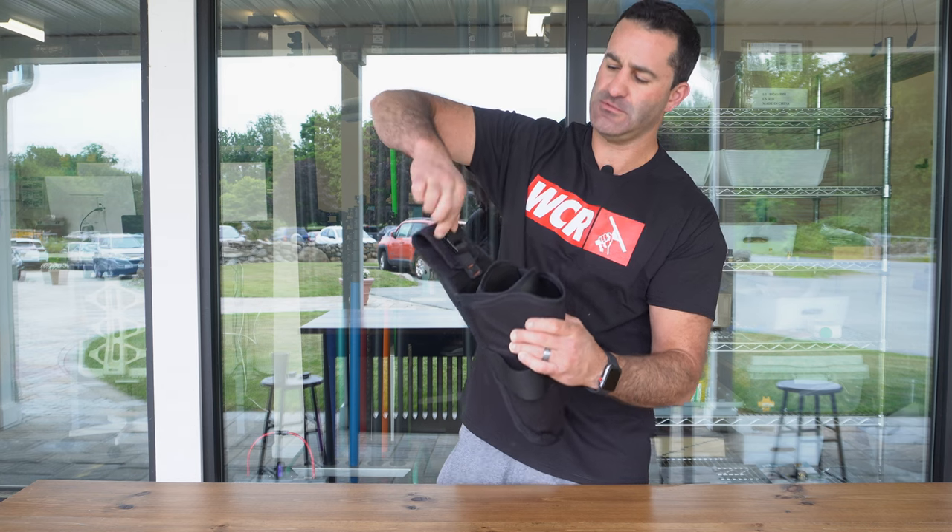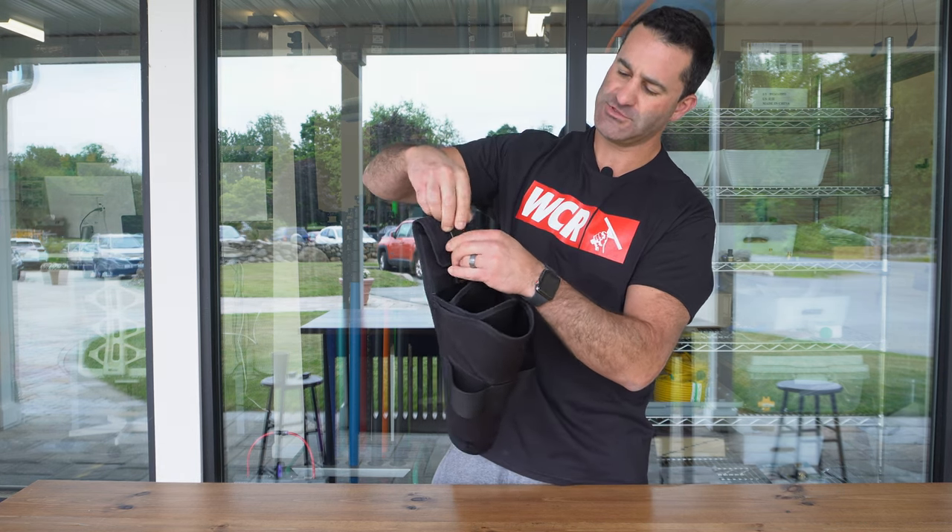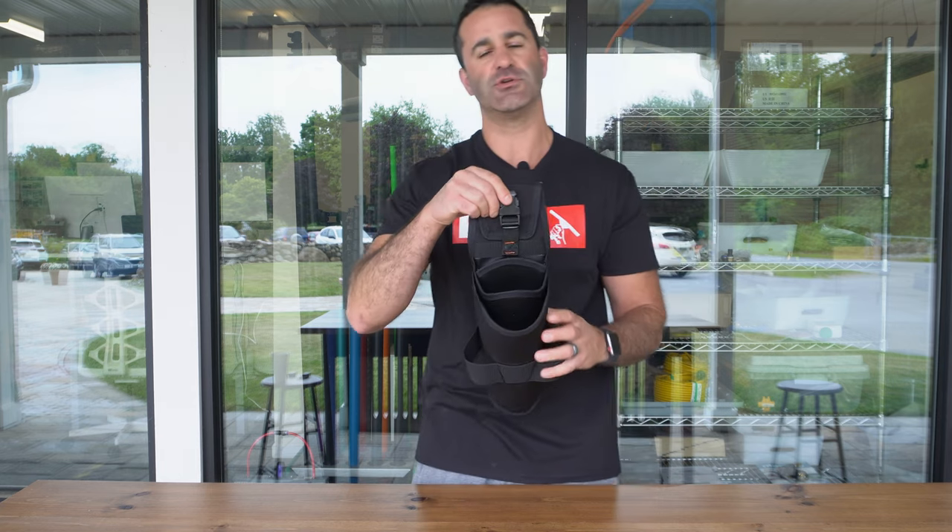It's going to fit on any window cleaning belt like so. Open the buckle, feed your belt through, strap that right back down and you're good to go.